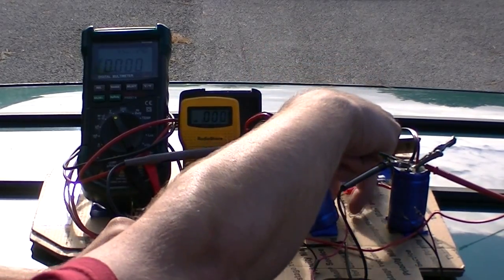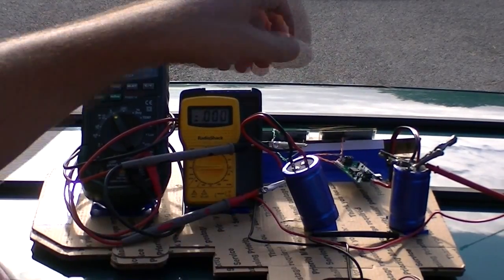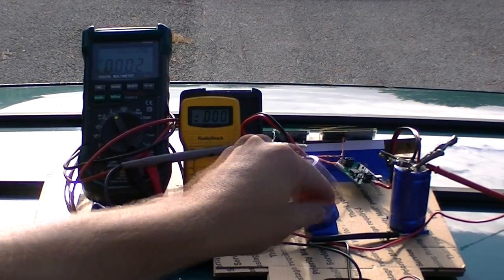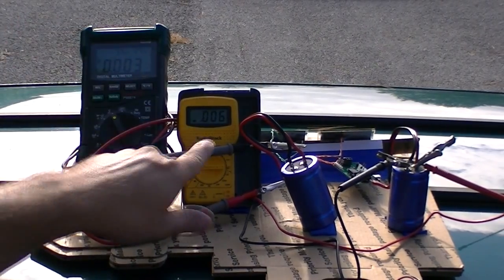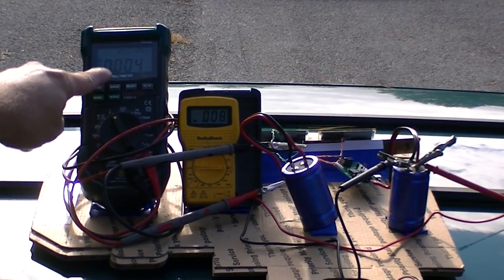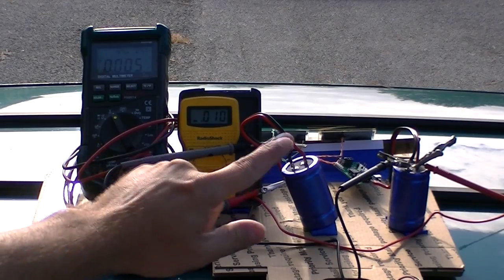Pull that off, pull this off, and turn the chip on. We can already see, just in a few seconds, that the new chip is already charging faster than just directly connecting the solar cell through a blocking diode to the supercapacitor. So we'll just run for an hour and see where it goes.